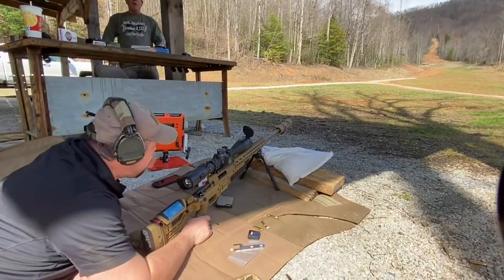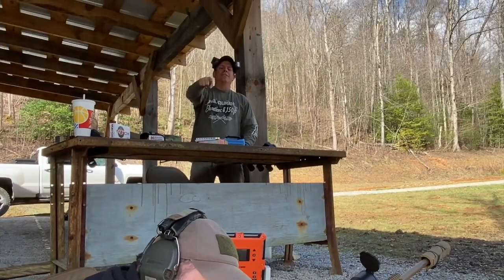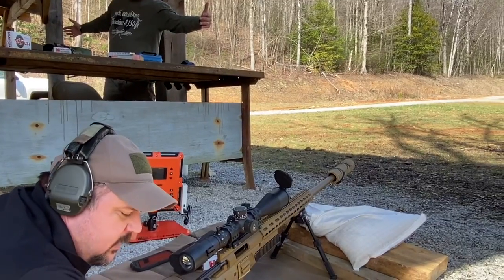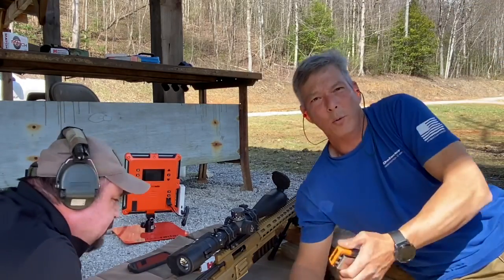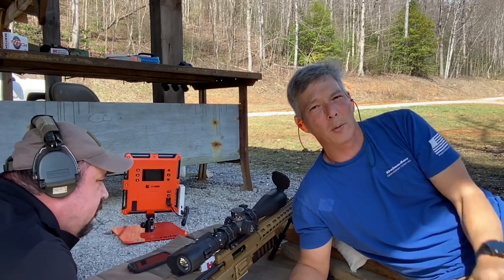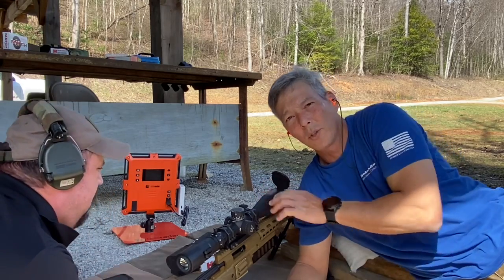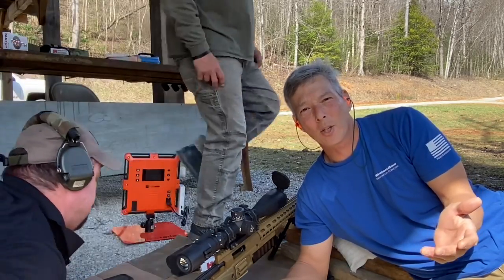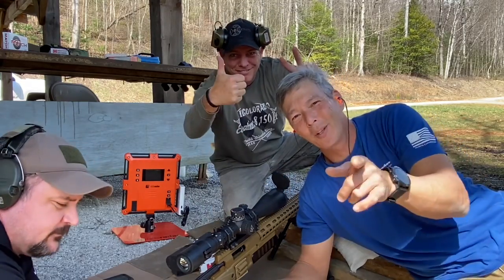Rick's take: it means you wasted money on a 6mm Creedmoor when you should just stay with the 6.5 like the rest of us. He does have a point — but the beauty of this is I got a chance to explore something I'd never messed with before. I'm a little indifferent because the wind at 700 was gusting and pushing the bullet around more than I'm used to with the 147 ELD. At this point I might actually stick with the 6.5 Creedmoor, though I'm glad I got the barrel. You saw how quick the barrel changes were — it only moves the zero one inch between the two barrels.